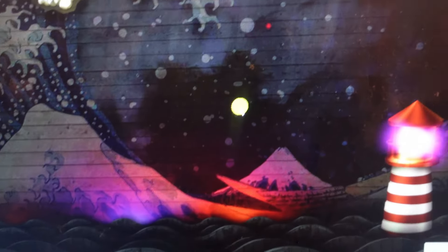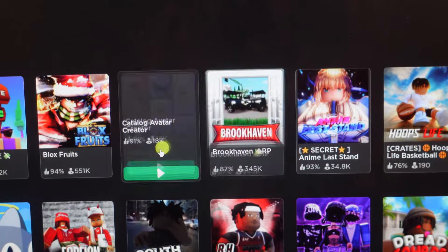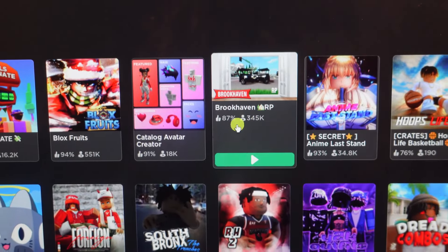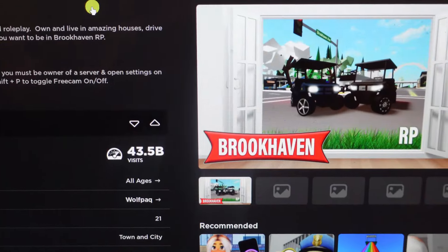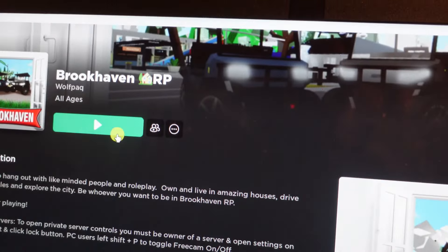Once that's done you are good to go and ready to play Roblox with your PS5 controller. All you need to do now is launch the Roblox player on your PC. Once you've done that it's going to load up Roblox and you can select whichever experience you want to play with your controller.